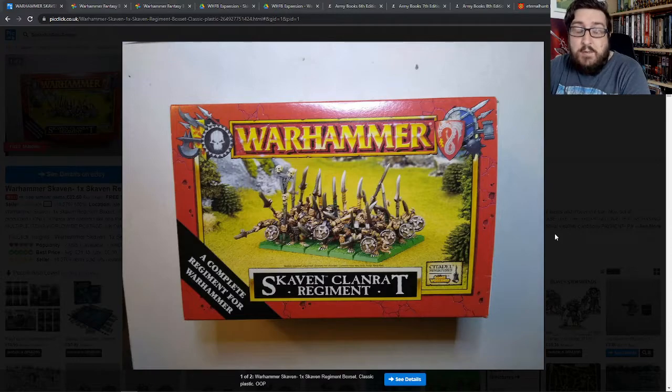I painted them up badly. They were basically just splashed on brown with, I think, Airfix paints, to be honest, and silver and all that kind of thing. They looked pretty good comparably, I guess, to a lot of people's armies at the time.